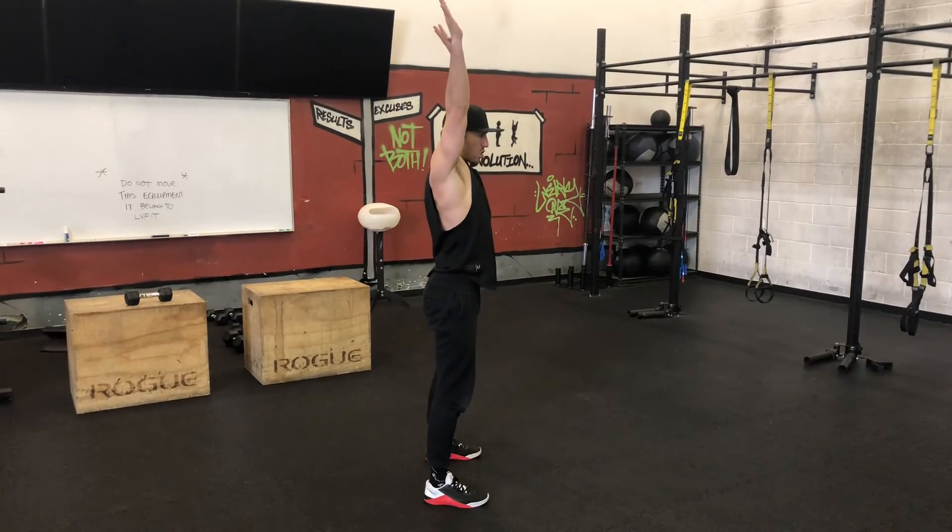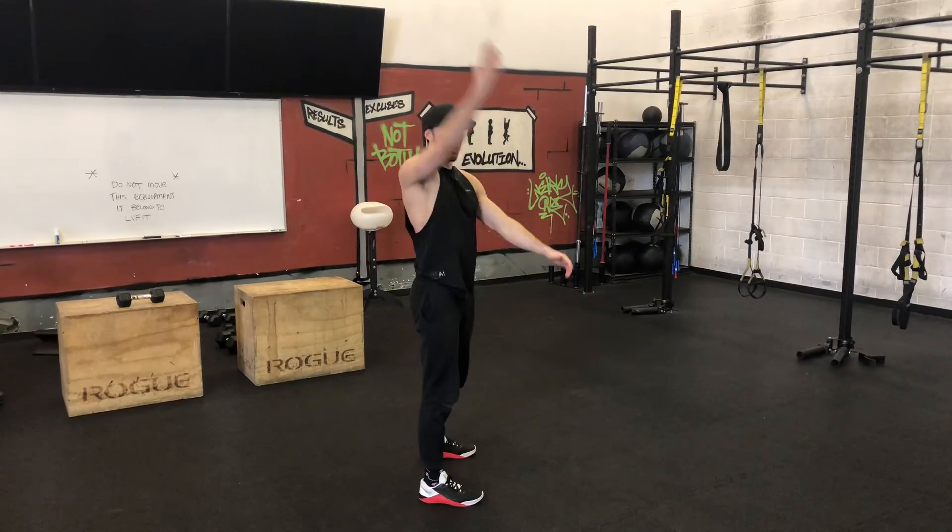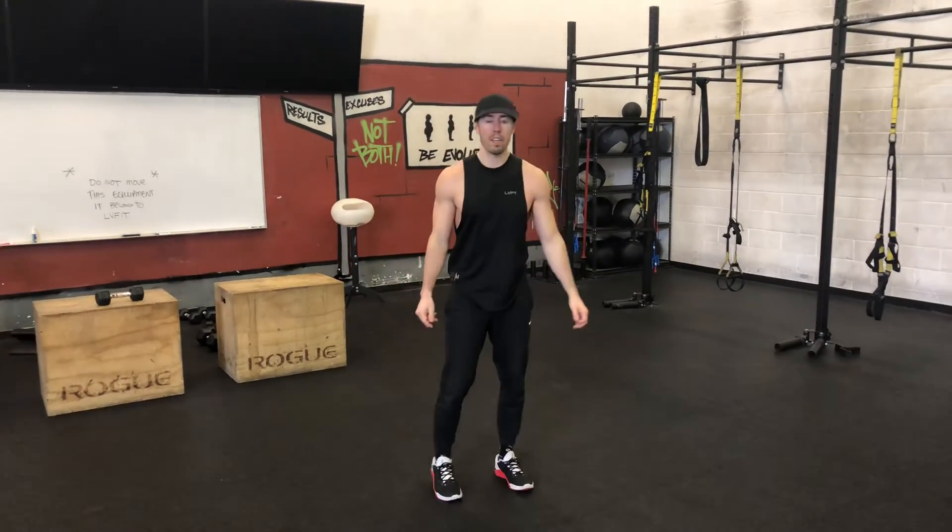Really trying to get the total body extension — that's an extension of the ankle, knee, hip, and shoulder joint. Total body extension.